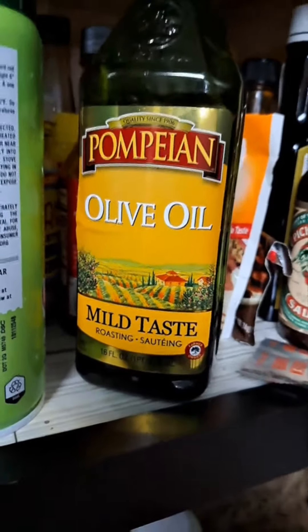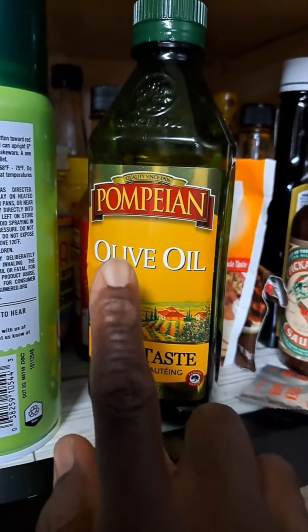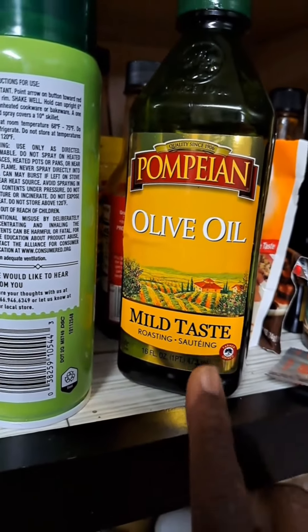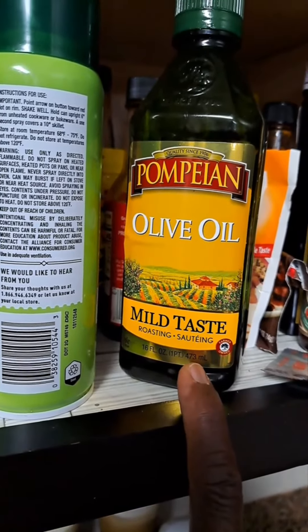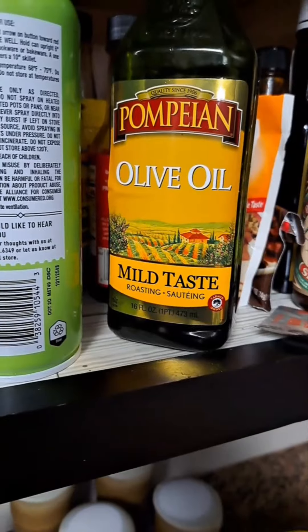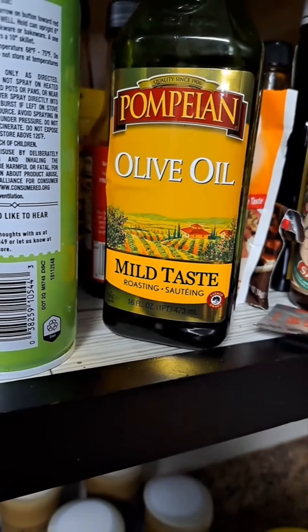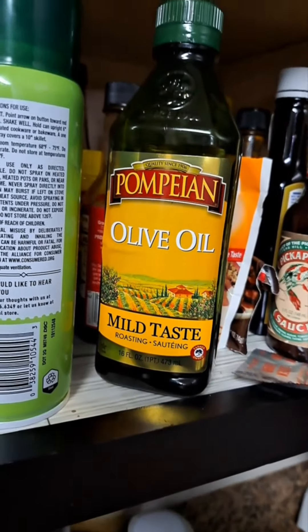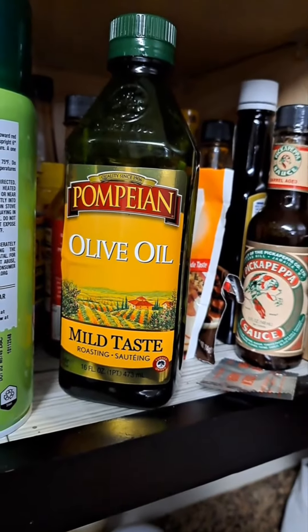My next seasoning secret is olive oil — any brand. It's good to get the virgin olive oil, but there are different kinds. Check it out and see which one is best for you. It has good health benefits.